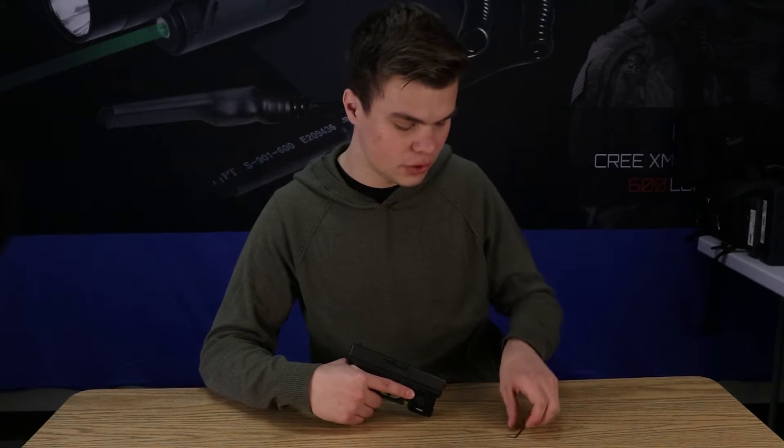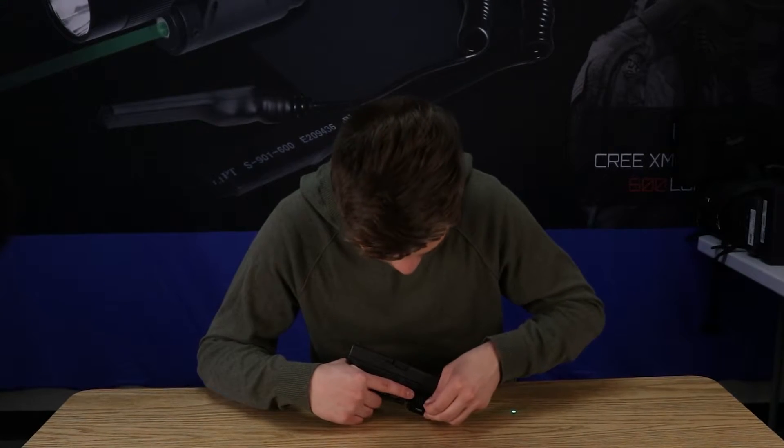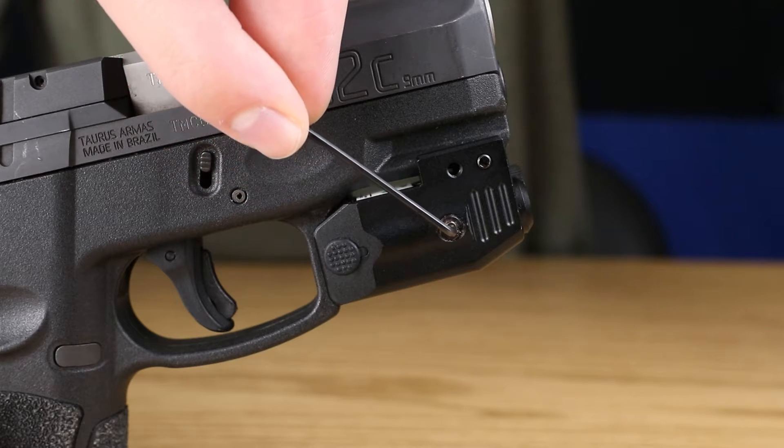Now that our boresight is fully operational, it's time to begin tuning our unit. Take the laser wrench we set aside earlier and insert it into the windage slot. As we rotate it, it's going to begin to move, and we want to perfectly center it with the middle.